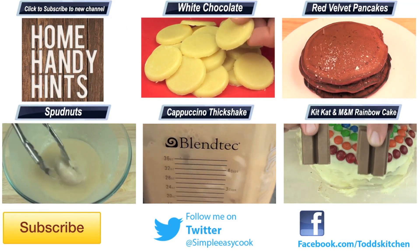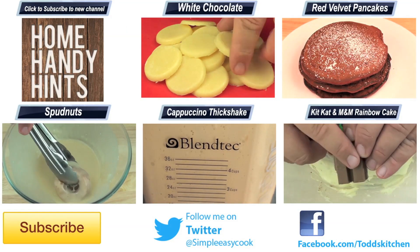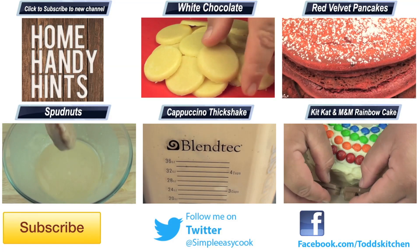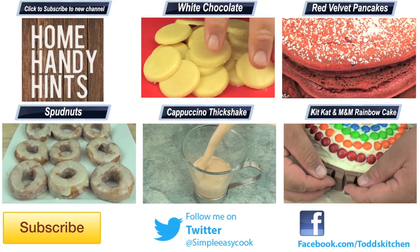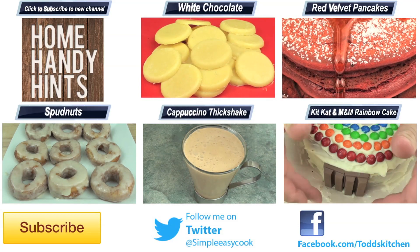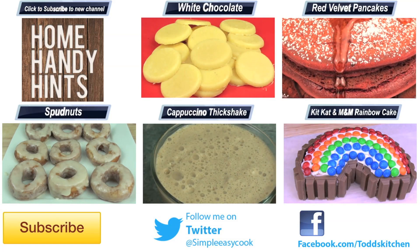As always, if you make it please put up a photo on my Facebook page because I love seeing how other people go with my recipes. Thank you for watching this episode of Todd's Kitchen — a list of ingredients is down below, as well as links to my Facebook, Twitter, and Google Plus pages. Also check out the link below to my new how-to channel, and I will see you next time for another delicious recipe.